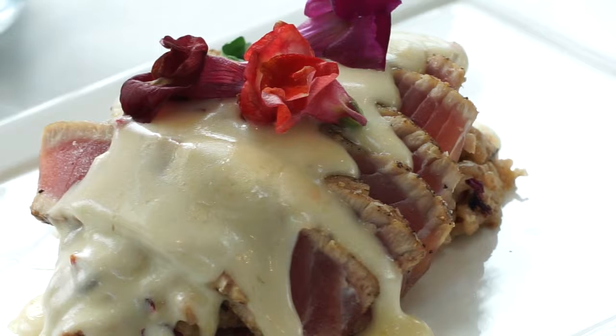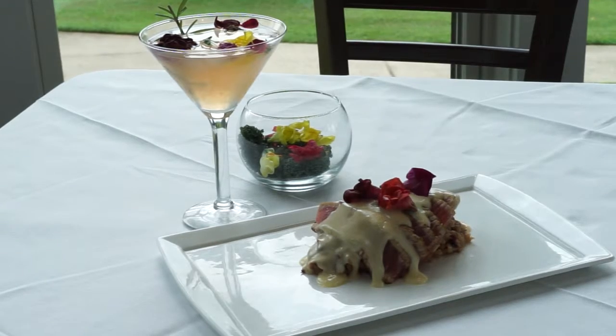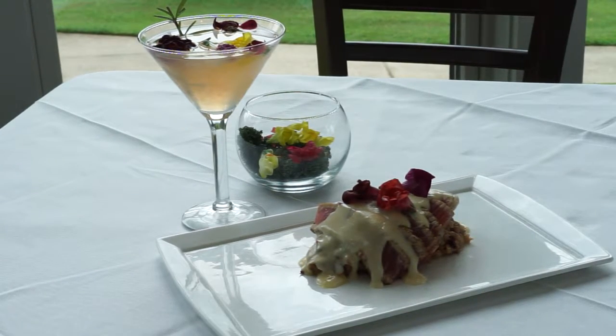On top of that we have yellowfin tuna, seared on both sides with just a little bit of salt and pepper. Then on top of that we have a beurre blanc — a champagne beurre blanc made with the same champagne that tops the drink — and inside the beurre blanc we have rose petals and rosemary.